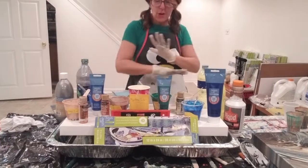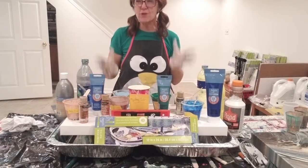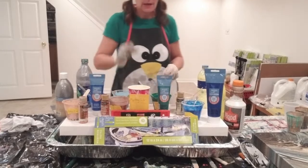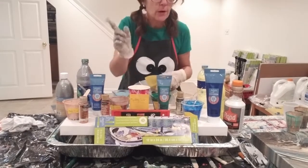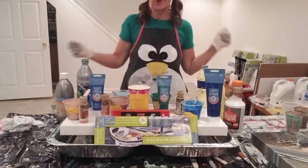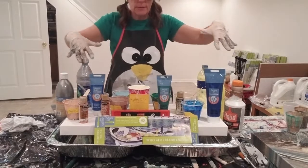Hey there. So we're going for a really big — well, for me, really big canvas. This is a 12 by 24, which is almost the biggest one I've tried. And I've got all my colors mixed up.